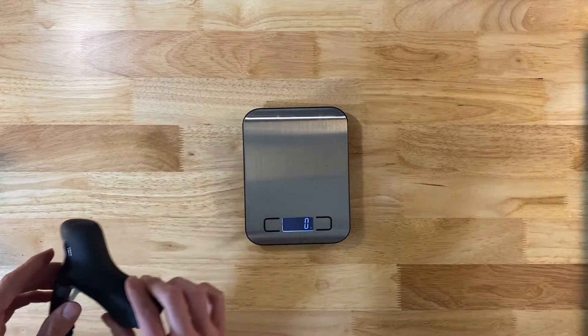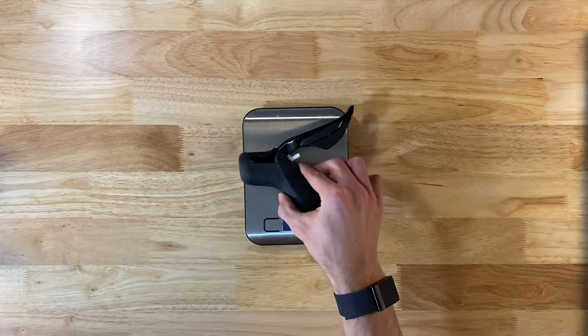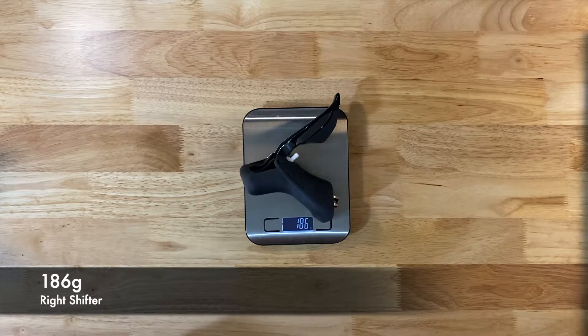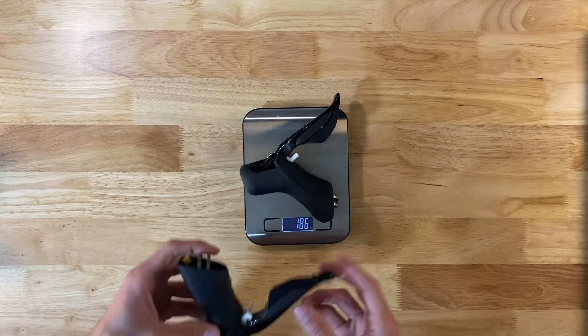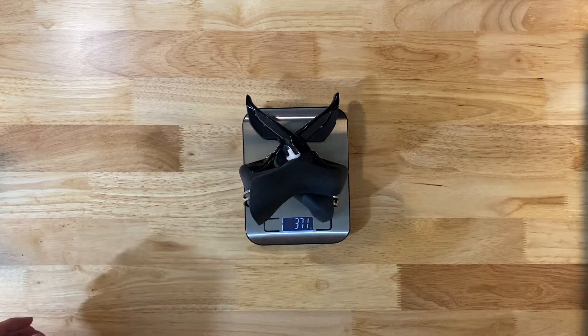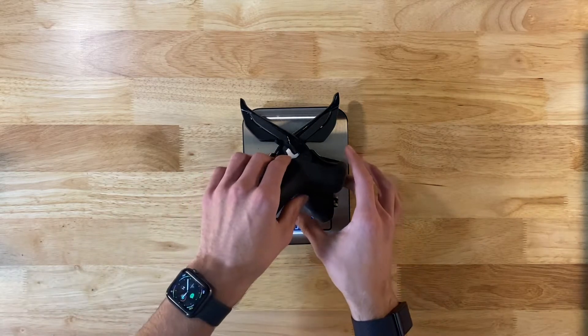And then let's get the right shifter and weigh that one. Right shifter: 186 grams. Both shifters together come in at 371 grams for the shifters.